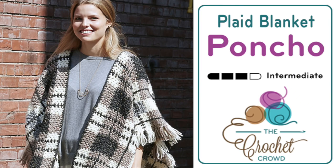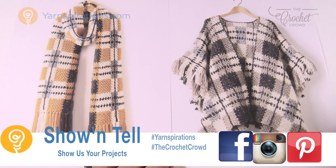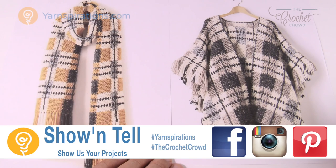In today's tutorial let's do the plaid blanket crochet poncho together. This is not as hard as it looks and I'm gonna decipher it all right now. Welcome back to The Crochet Crowd as well as yarnspirations.com. I'm your host Mikey. Today we're going to work on the plaid blanket crochet poncho together.